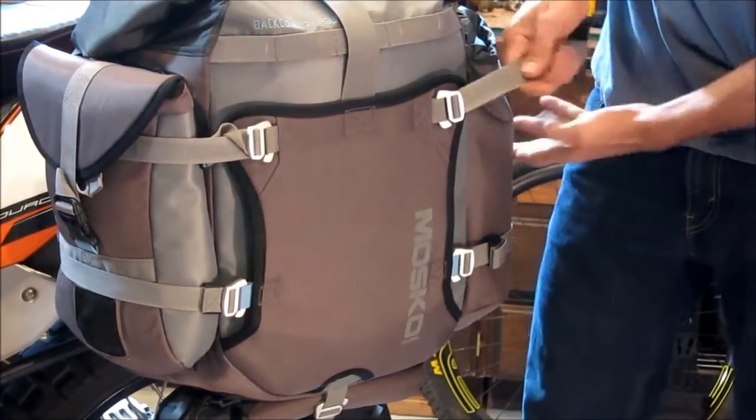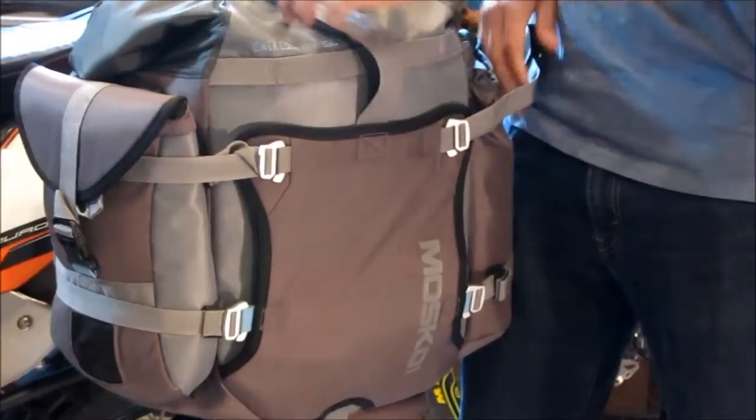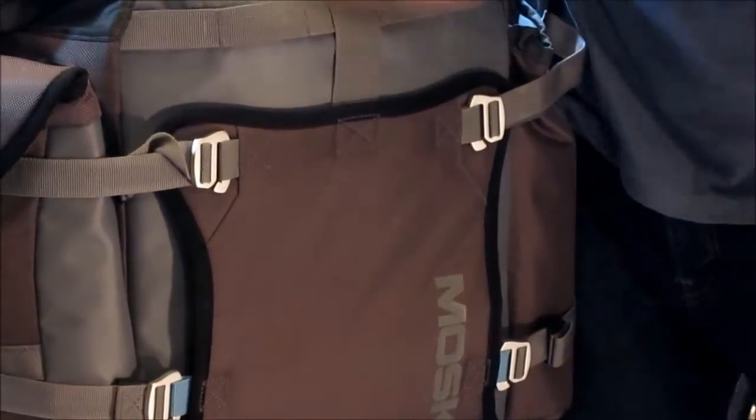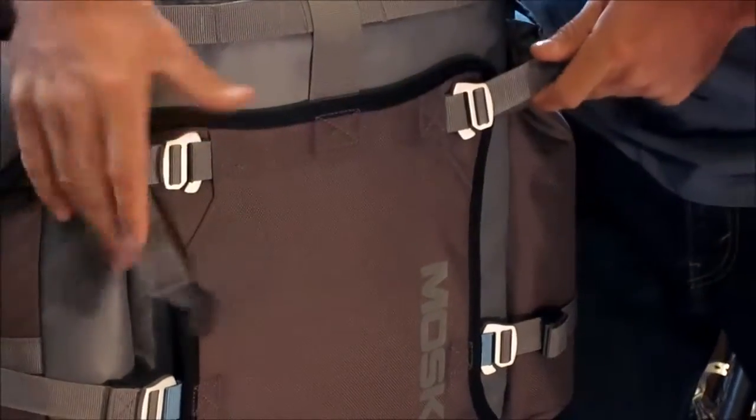The compression function works like this. Simply pull the compression straps, buckle them, hold them tight and stretch the beaver tail across the front of the bag.